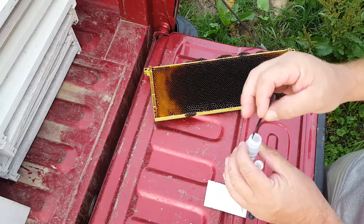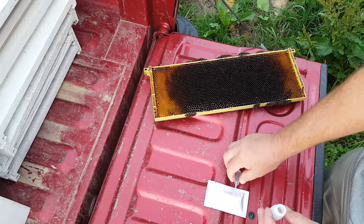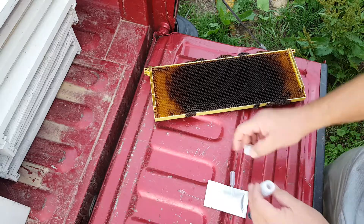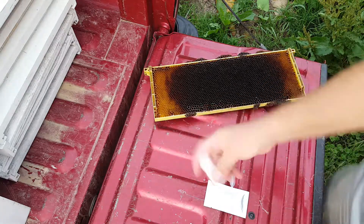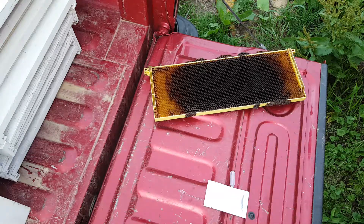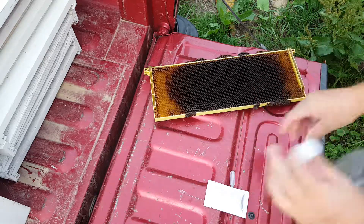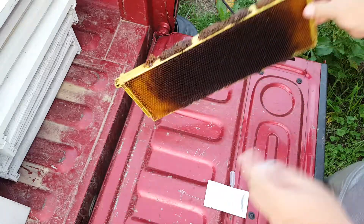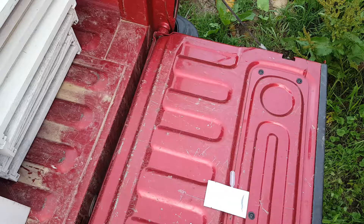Make sure it comes off and there's nothing left on there. Go ahead and put that in the bag, then don't jump the gun — put your cap back on and start shaking it up. Keep shaking for a while. In the meantime you can go ahead and put the frame back in the hive. Keep shaking.